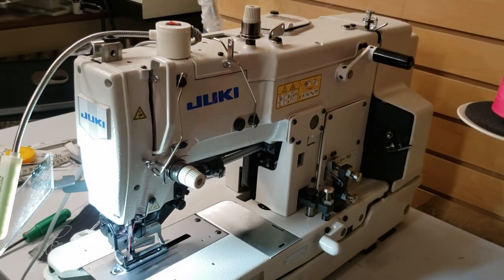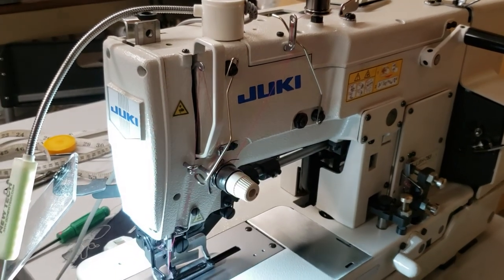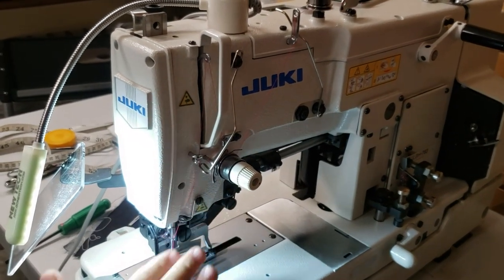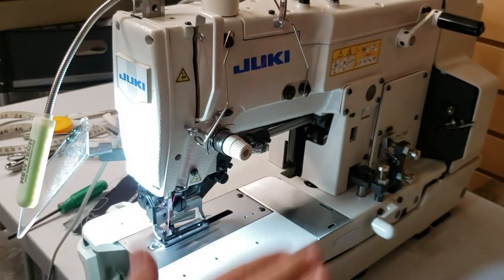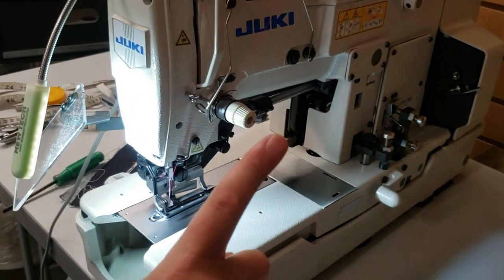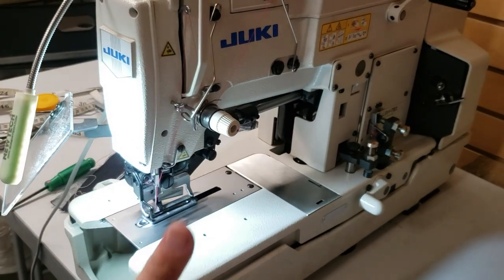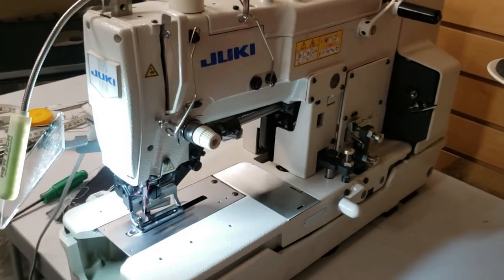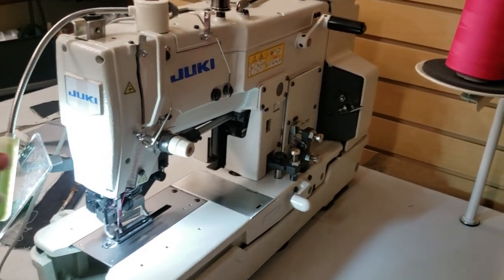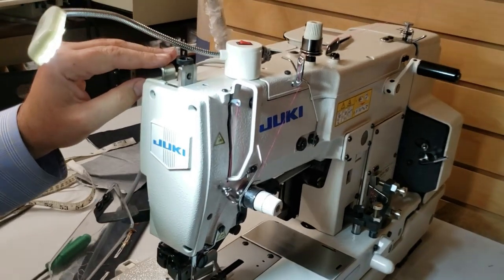If the thread doesn't go through this thread guide, the machine will not work — or the knife will come down unexpectedly. If you're sewing and the thread breaks, the machine thinks you're done and makes a cut through your expensive garment. If that happens and you don't want to cut, there is an automatic switch-off right here that you press and it stops the cutting.